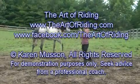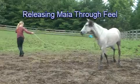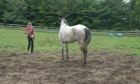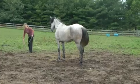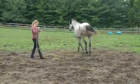Free up in the shoulders. Can she follow that cue? Can she stop on that cue? Good girl. Can she pop this spot there? Yep. Good girl.